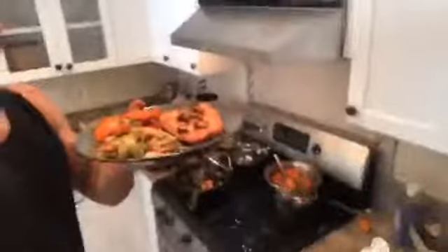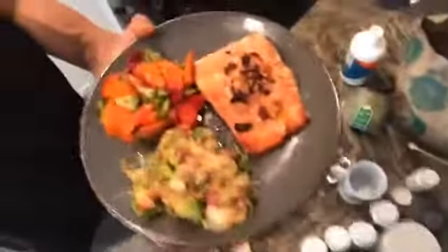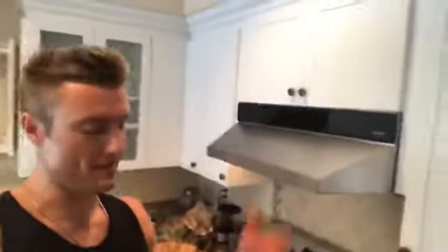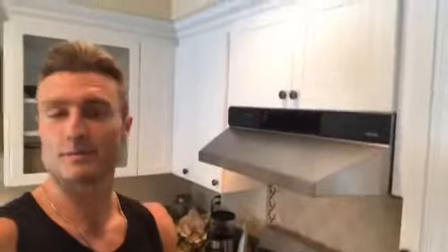So there we are. Hope it looks good — it definitely tastes good. Thank you guys for joining in, and until next time, we're about to eat. See you, have a good one.